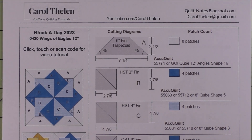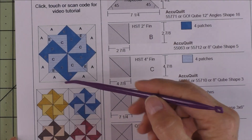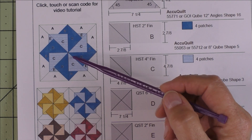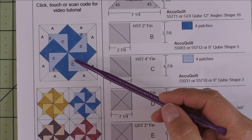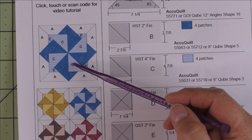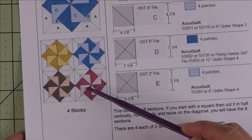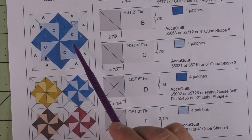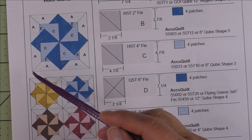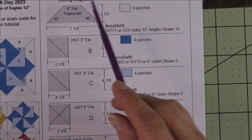This is Wings of Eagles, it's a 12 inch block, and here is the diagram. I know what you're thinking — this block looks too hard to piece. But I'm going to show you how easy it is and you're going to just flip when you see it. Here are four blocks put together. We're going to put this together in triangle sections and you'll see that in just a minute.